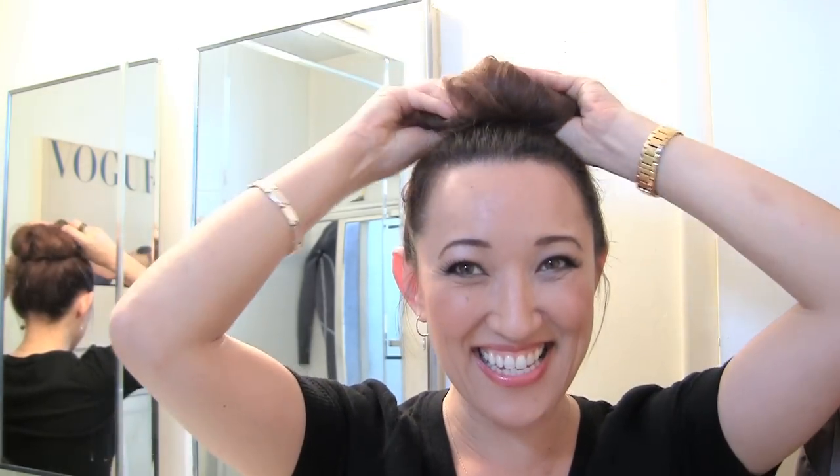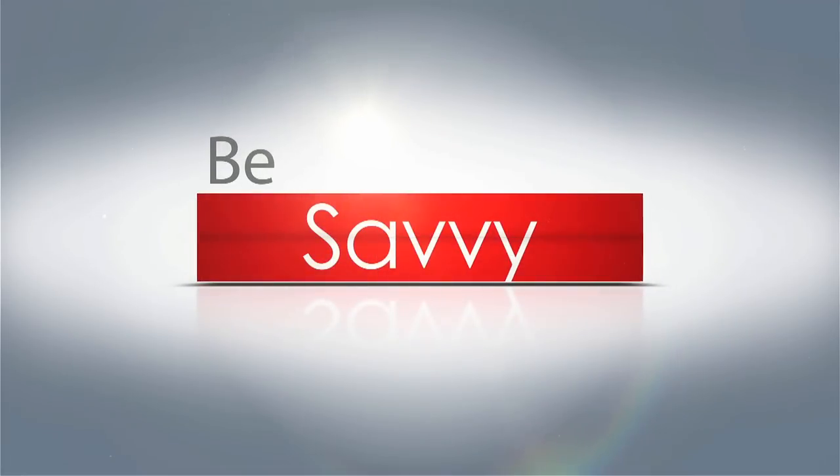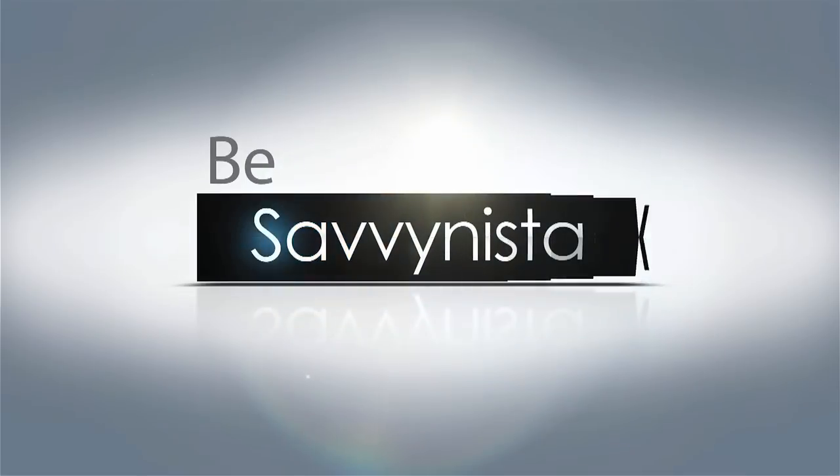Holy cow, it totally works! I'm so digging this — it's totally a savvy way to style your hair. I got a sock bun!